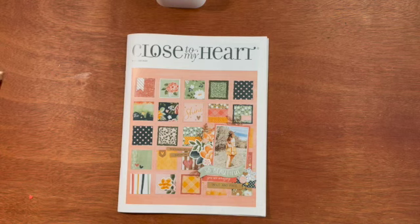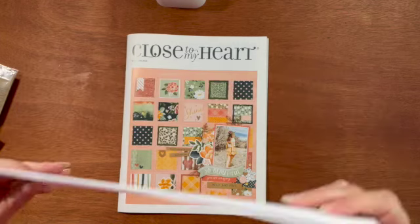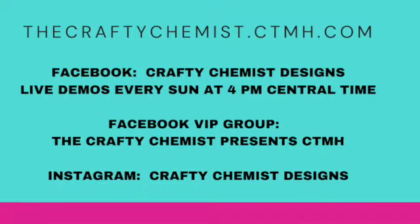And there you have it — the May-June Close to My Heart catalog. I hope you enjoyed it. If you like anything, please go to my website at thecraftychemist.closetomyheart.com. Thank you.